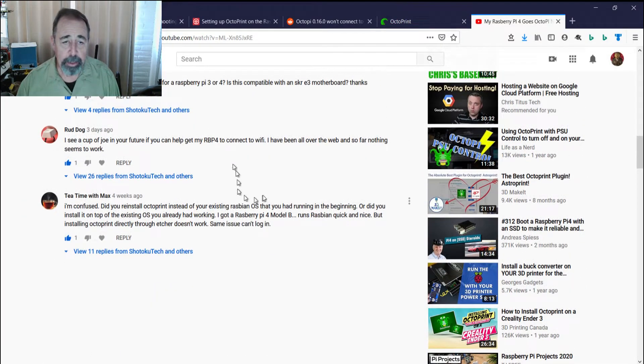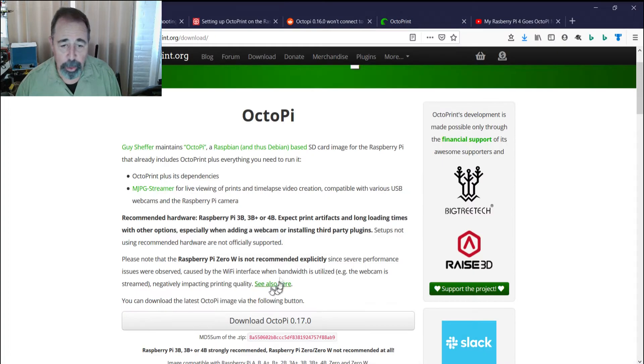But the last two comments have indicated they're having problems getting their Raspberry Pi 4B to connect to Wi-Fi on the latest version, version 0.17.0. So I figured I had to do a walkthrough again just to make sure I wasn't misrepresenting something in this video.